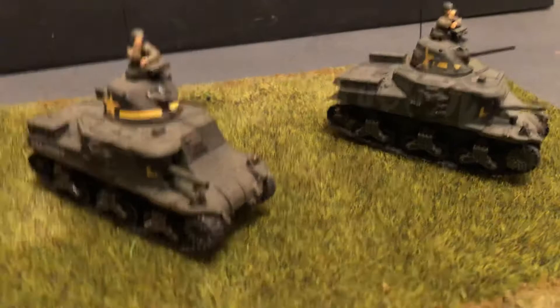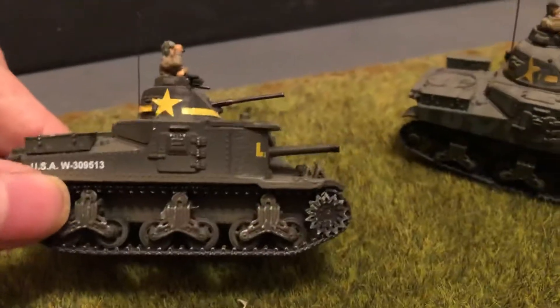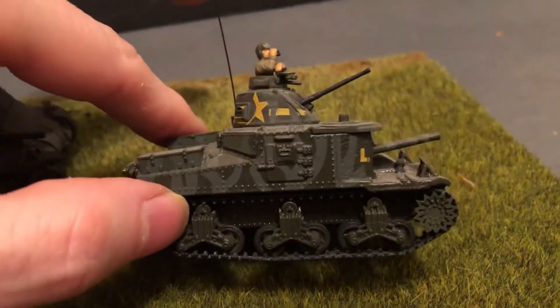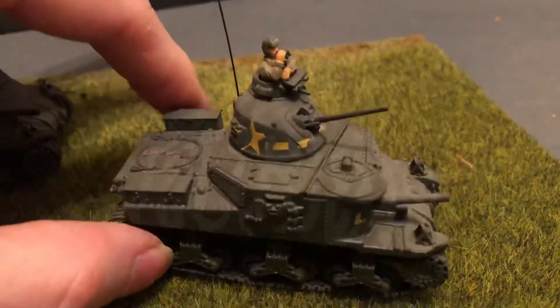They're slightly different. This is the regular one and then this one has a camouflage on it. A bit hard to see but it's there.